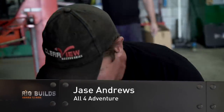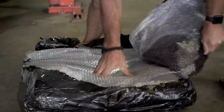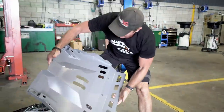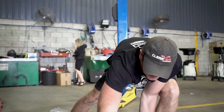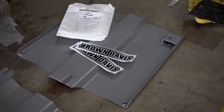Okay, so these are the bash plates. Perfect, they will work nicely. All right, so today is going to be all about frontal protection and frontal underbody protection.